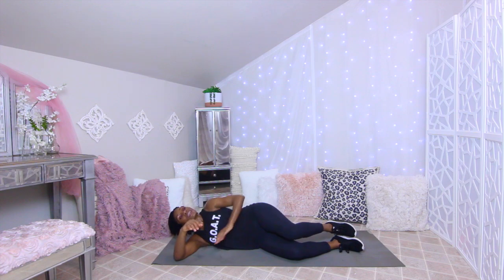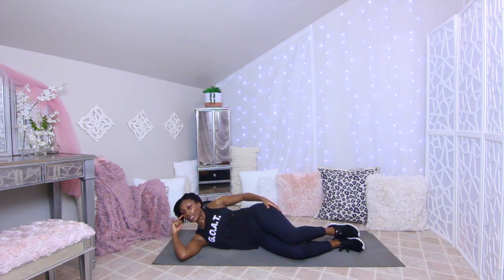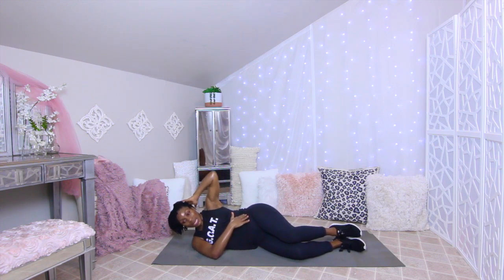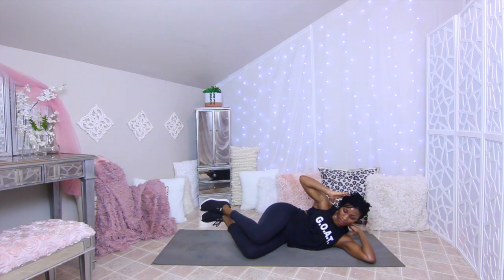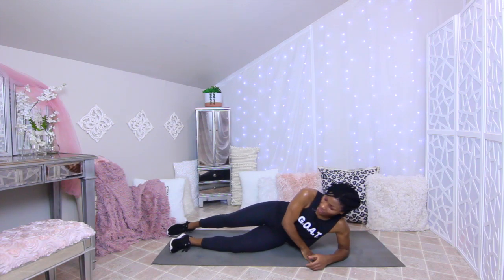Turn over on your side — let's work those obliques and love handles. Simply raise up. You can put your hand here or here — I like to put it here because it lets me focus on the obliques. Stay here for 20 seconds then switch to the other side. Squeeze that oblique.